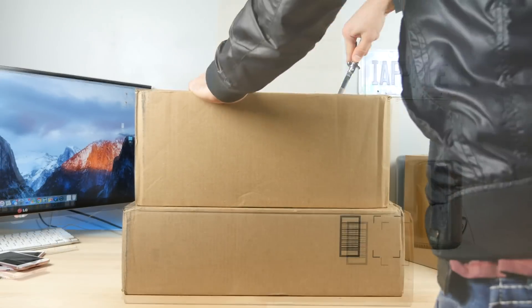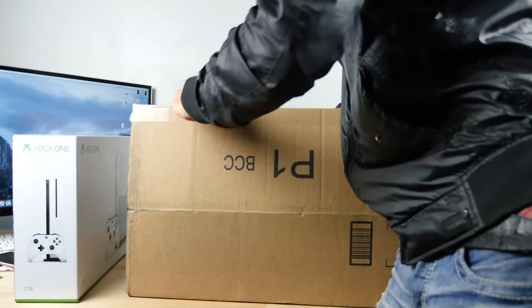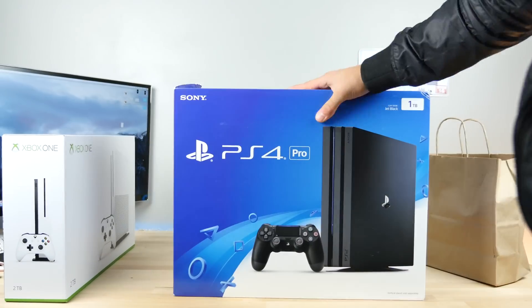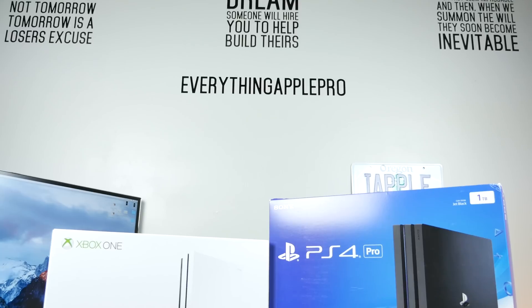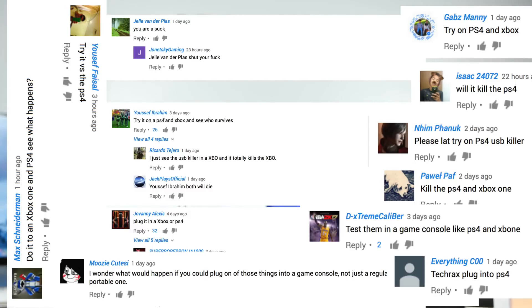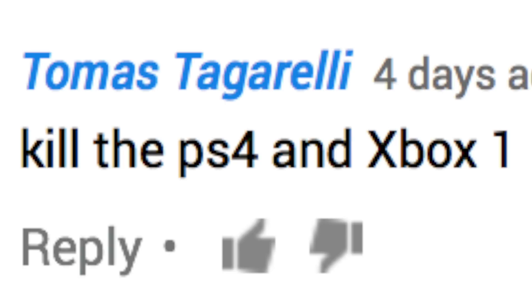What's up guys, Everything Apple Pro here. Today I'm going to be using the USB Killer against the brand new PS4 Pro, Xbox One S, and the Apple TV 4. You guys wanted it — it's on you — all those comments I received to try and test the USB Killer on a game console.